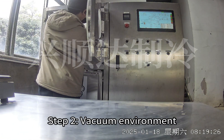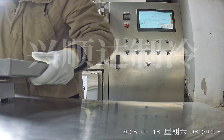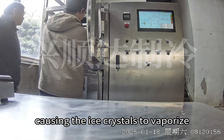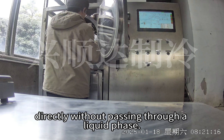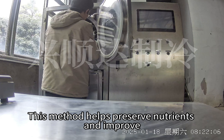Step 2: Vacuum Environment — Ice crystals directly sublimate into gas. We initiate a smart gradient temperature control system, causing the ice crystals to vaporize directly without passing through a liquid phase. This method helps preserve nutrients and improves sublimation efficiency by 37%.